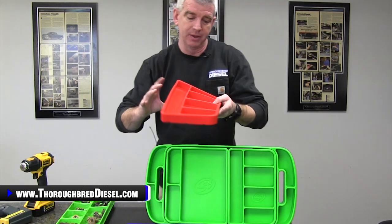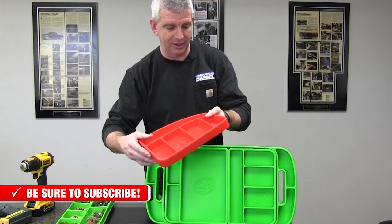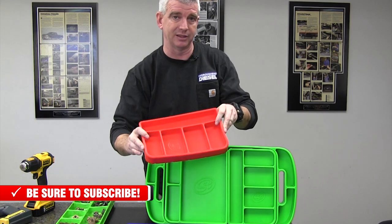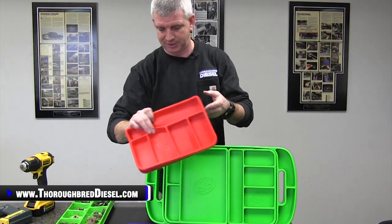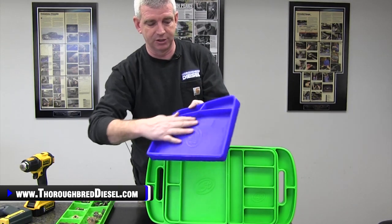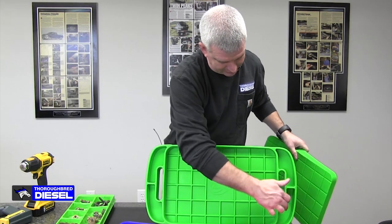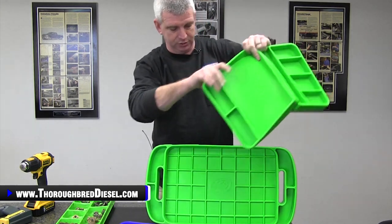They are compartmentalized as well. With these being compartmentalized, when you're working on a product or working on anything, if you want to keep the nuts and bolts separated, you can do that. With the small tray, that's what I really like it for — if I'm taking something apart, I can keep everything broken down, especially if it's the first time and you don't know where it goes back. On the medium tray, you get a couple more compartments and then a large area, which is good for wrenches and whatnot. The large tool mat is open with some compartments around the sides, which is good for all of your hand tools.